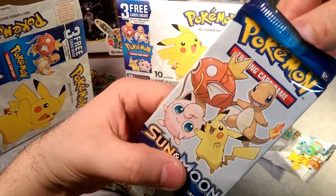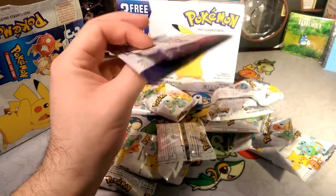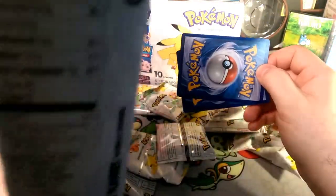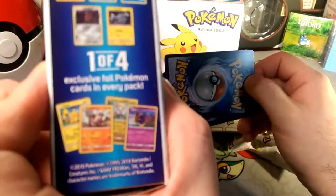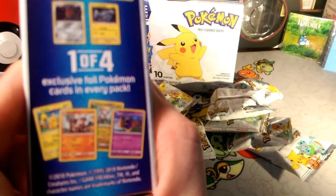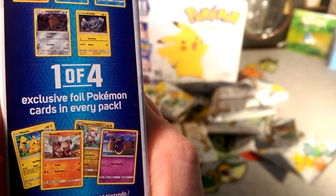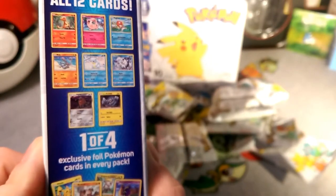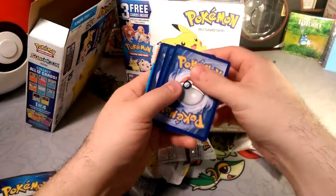Alright, we got a Charmander — and we got Magikarp, Jigglypuff, and a Pikachu on the snack pouches. The promo cards are a Pikachu, a Rockruff, Jangmo-o, and Cosmog — and it's a different Pikachu than the last one. We have a lot of stuff from Burning Shadows and Guardians Rising it looks like for the Pokemon cards.